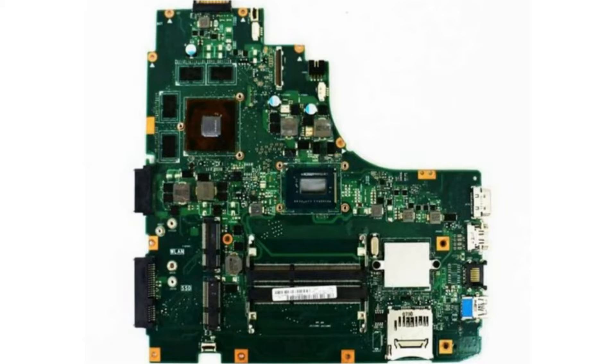The signs are usually no display, or it can turn on but when the VGA driver is installed the laptop suddenly can't work normally.